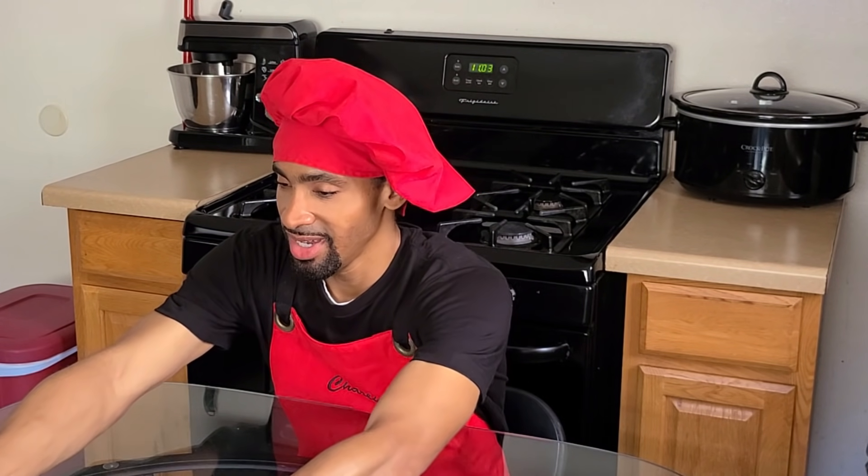Hey, what's up y'all, it's Charlie. Today I'm gonna be showing y'all how to make my homemade New Orleans Creole Jambalaya Pasta — seafood version. Jambalaya is a stew that originated in Louisiana with influences from West Africa, France, and Spain. It consists of any type of vegetables, meat, or seafood mixed with rice — in this case, pasta. The pasta is the thickener for the jambalaya, as opposed to a roux made of flour.